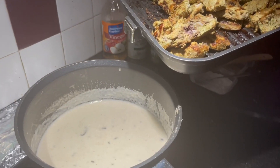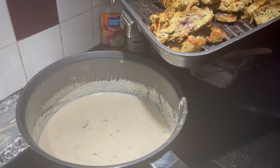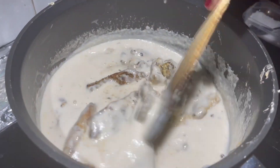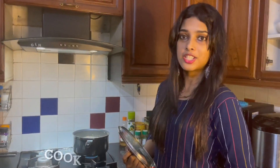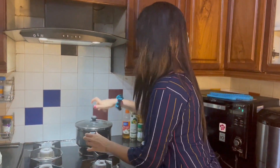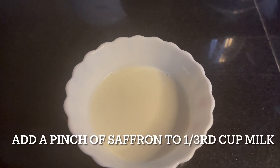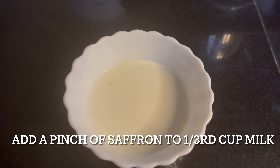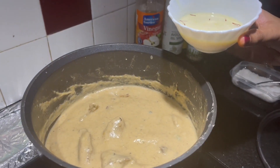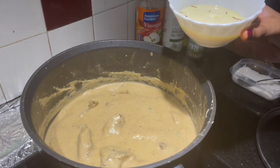Put the chicken in the gravy with our grill. We will cook it in 15 minutes. Add the saffron to the pan.